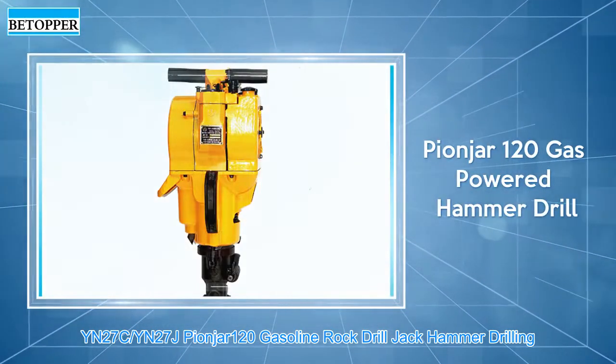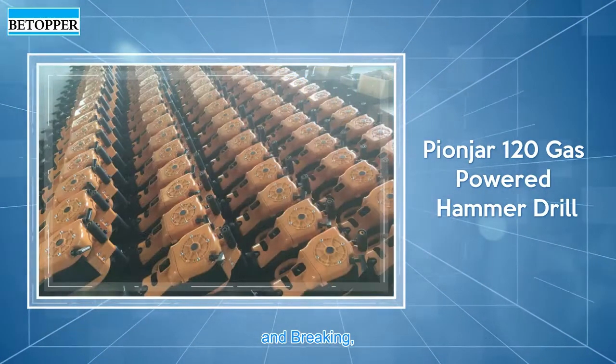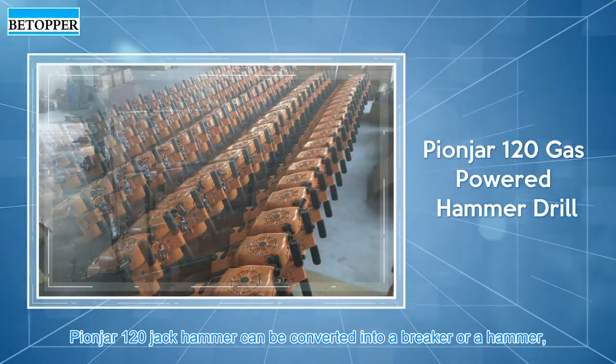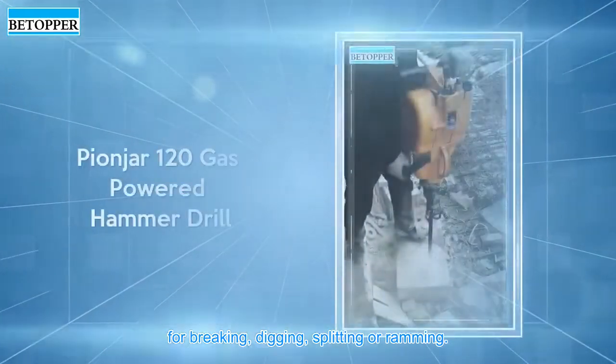YN27C, YN27J Pionger 120 Gasoline Rock Drill Jackhammer. The Pionger 120 Jackhammer can be converted into a breaker or a hammer, for breaking, digging, splitting or ramming.